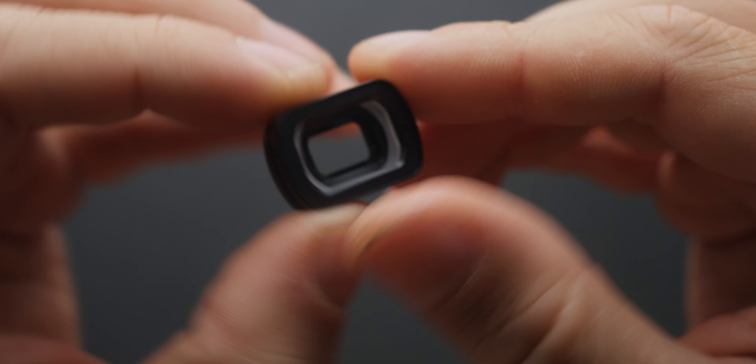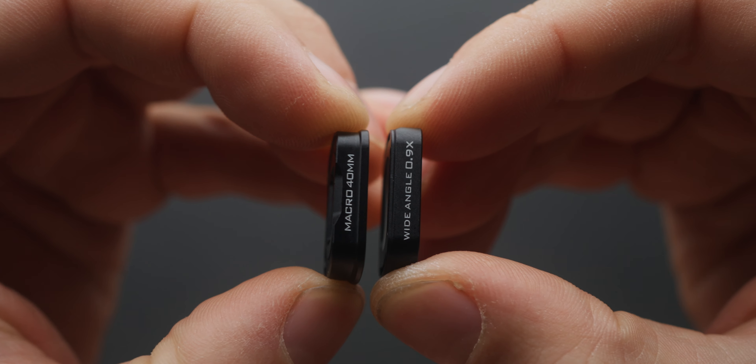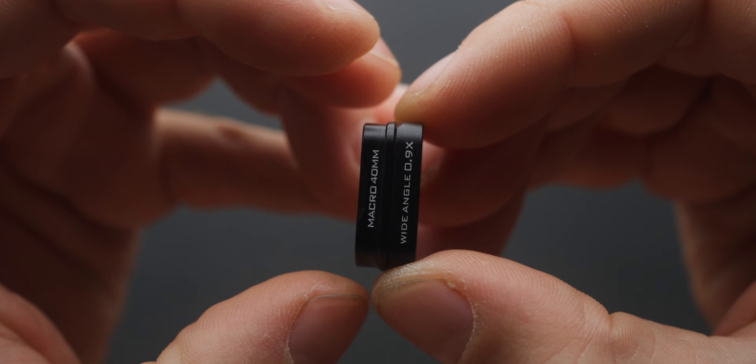The installation process is very simple. You simply pick a lens you want to use and magnetically attach it to the Pocket 3. If you want to maintain natural motion blur, you can attach one of the included ND filters on top of the lens, or use the ND filter individually. However, unfortunately, the original Freewell Pocket 3 filters are not compatible with these new lenses because they use a different magnetic design, so keep that in mind.